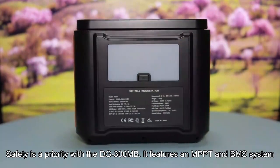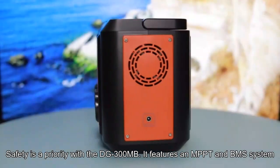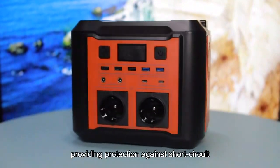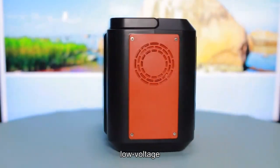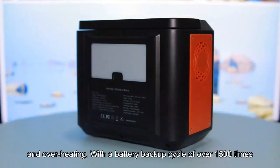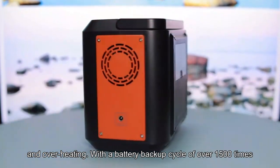Safety is a priority with the DG300MB. It features an MPPT and BMS system, providing protection against short-circuit, over-current, over-voltage, low-voltage, overload, and overheating, with a battery backup cycle of over 1500 times.